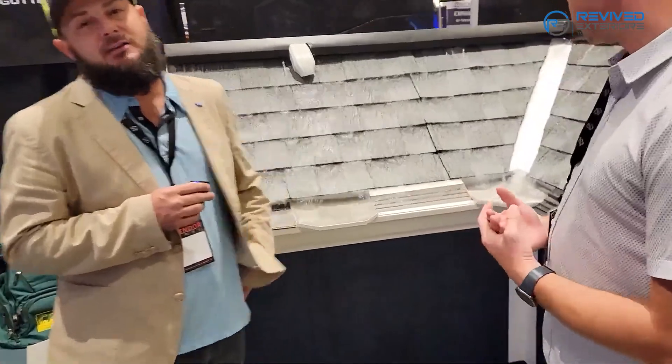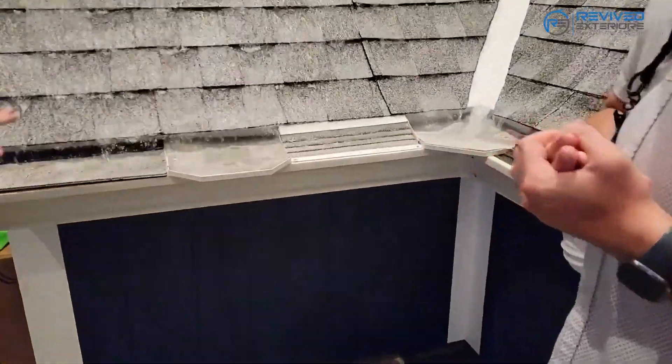We're a gutter guard manufacturer — we manufacture some of the top-of-the-line micro mesh products that are out there. We have the very first micro mesh, which is Leaf Solution, that came out in 2001. We have seven U.S. patents on our products.